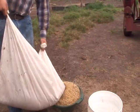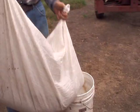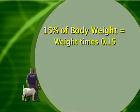How much is 15% of your body weight? You can use this simple formula: take your weight times 0.15.